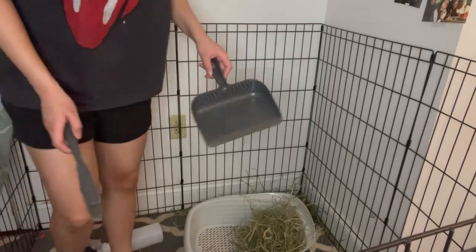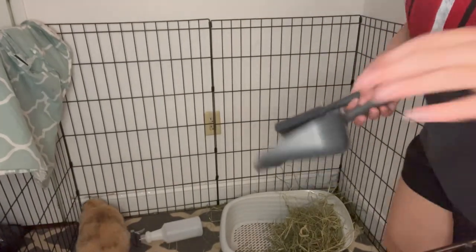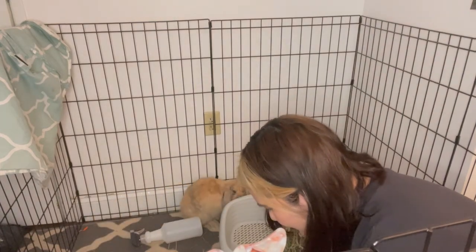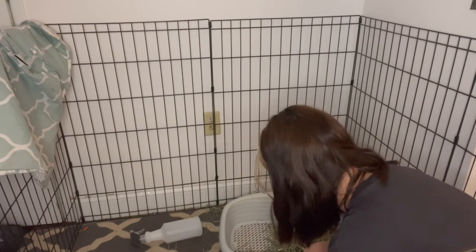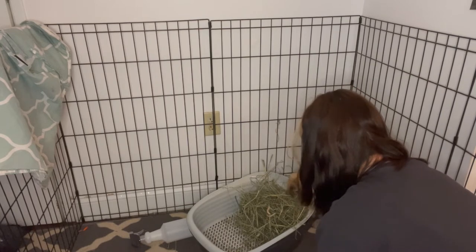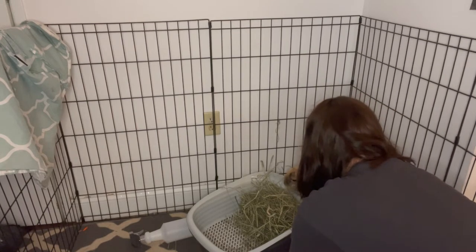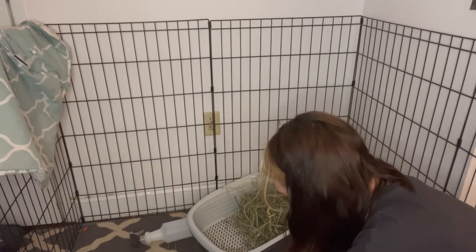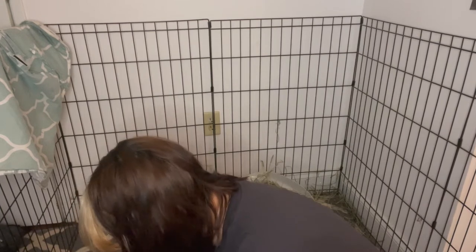I'm just going to sweep — there's a lot of poops and stuff in here, so I sweep the large pieces of hay and put them in the bin. There's like crushed poops because I went inside and stepped on a poop — that's owning rabbits, poop everywhere. She's good with her litter box, it's just when she jumps out, the poop just flies with her — she kicks it out. I can't do anything about it, that's just how it is.